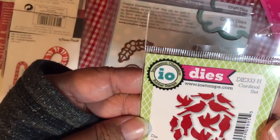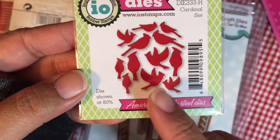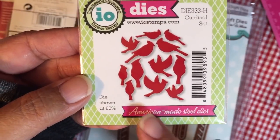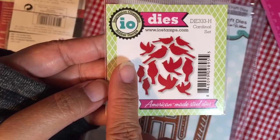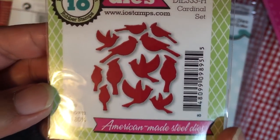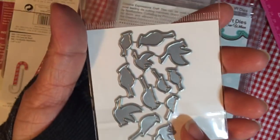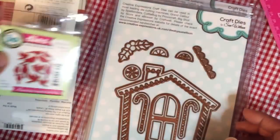This first one is from Dee's Distinctively Dyes — I'd never seen this maker before, but apparently it's made in the USA, even though the distributor is a product of Canada. Then I ordered these little cardinal dies. I wanted a cardinal that was smaller than the one I'd used on a card I shared. These are definitely smaller — look how tiny they are — from Impression Obsession. They're all in different positions, and you can cut them all in one pass because they're all hooked together, so you can cut a bunch of cardinals all at one time.